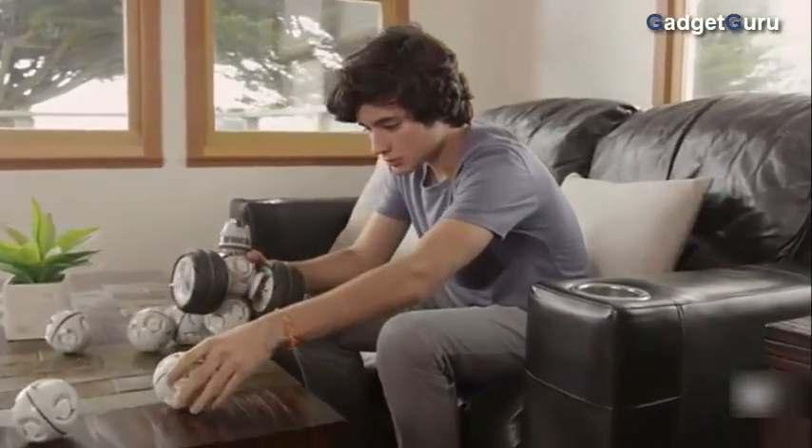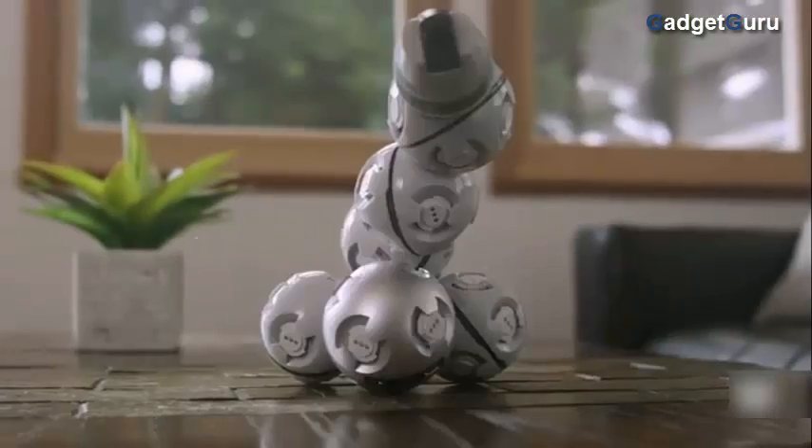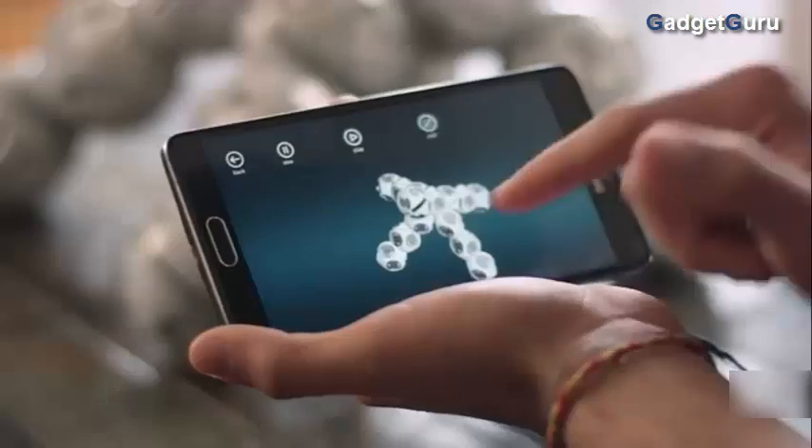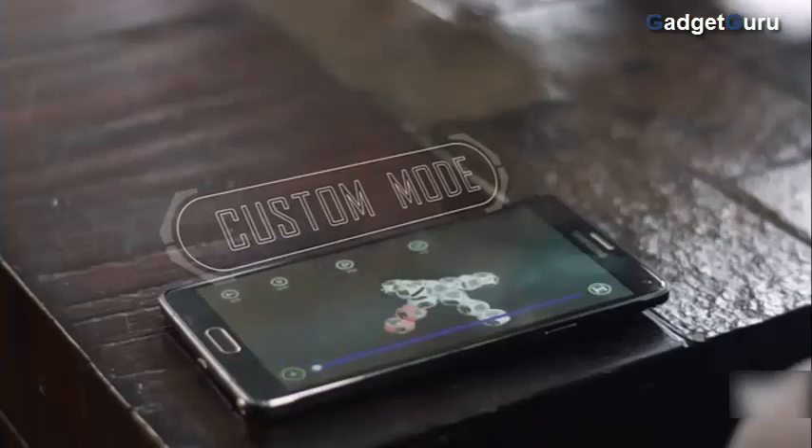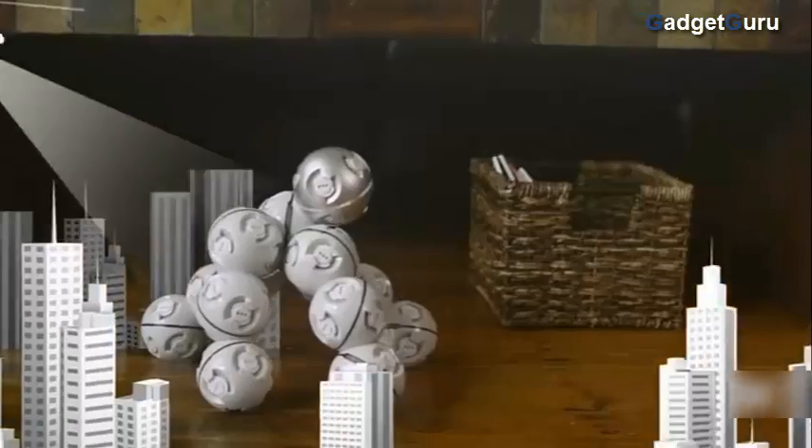And you don't just need to stick to the instructions. In Custom Mode, you can build anything you can imagine. Program movements for each individual cell using Custom Mode in the app. Then watch it go.